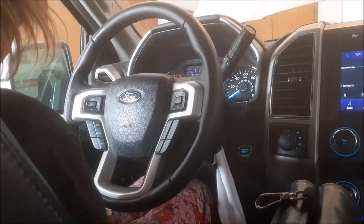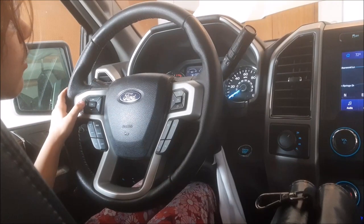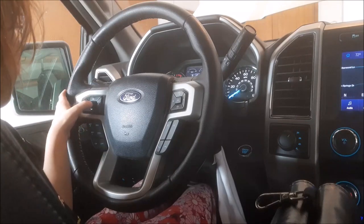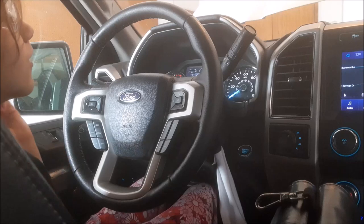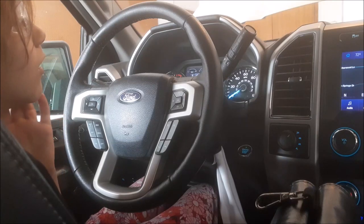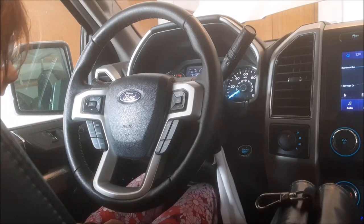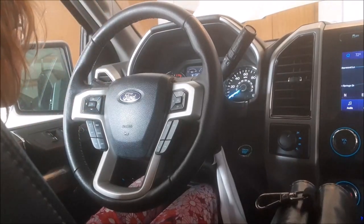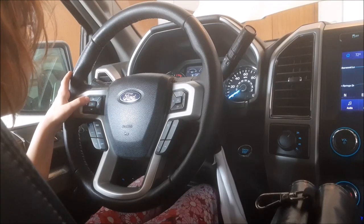Press left next to OK to go back. Now press up. It says Trip 2 is selected, so go ahead and hit OK. It shows that I've gone 7,025 miles since my last oil change, 178 hours of run time, and I've averaged 19.5 miles per gallon. Hold the OK button to reset that. It says resetting — and there we go.